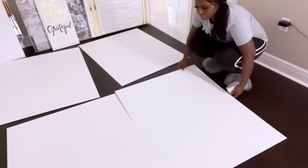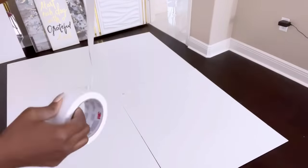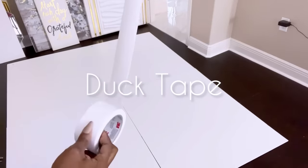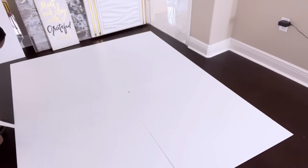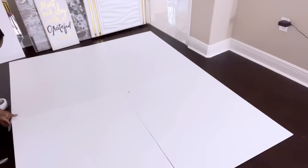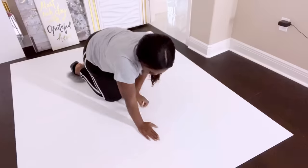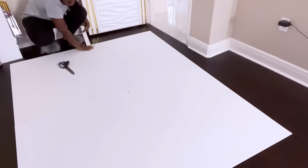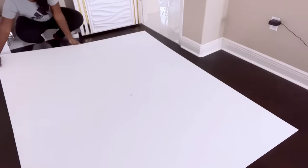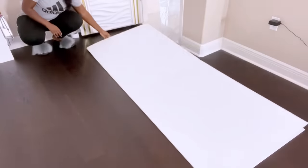I'll hold all the boards together with duct tape. This is pretty large, so I made it in such a way that it would be easy for me to carry it on two sides. I'll mount this on the wall with little tack nails.